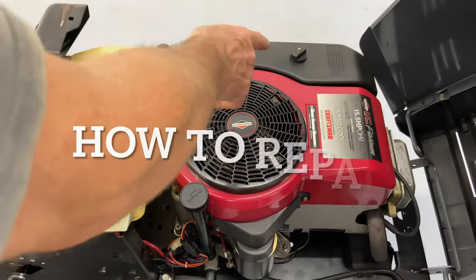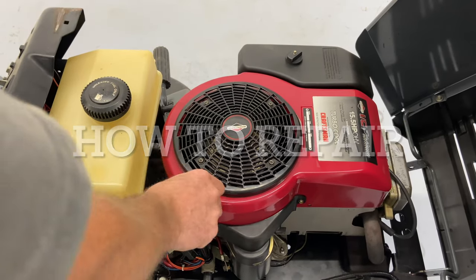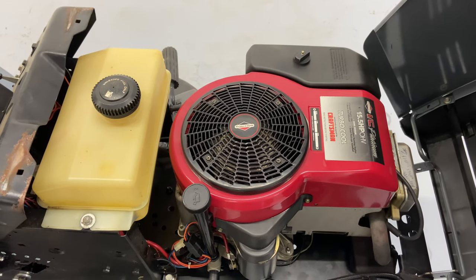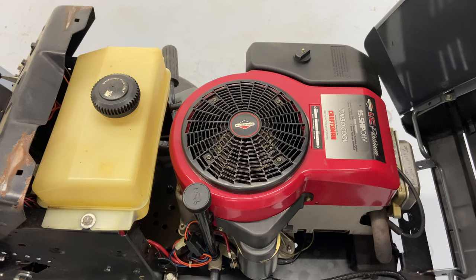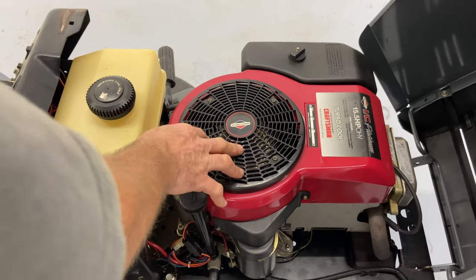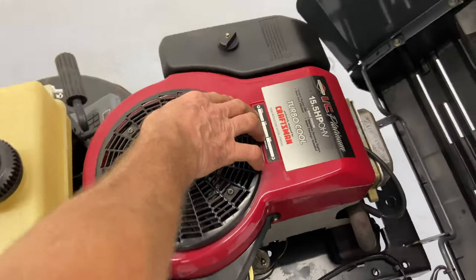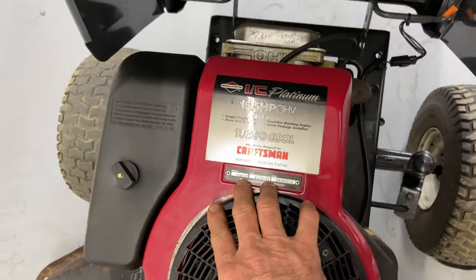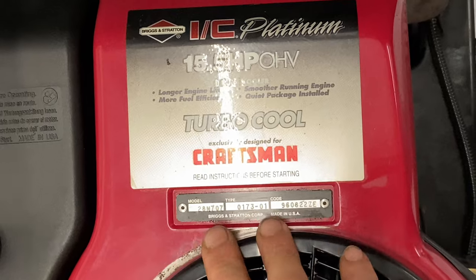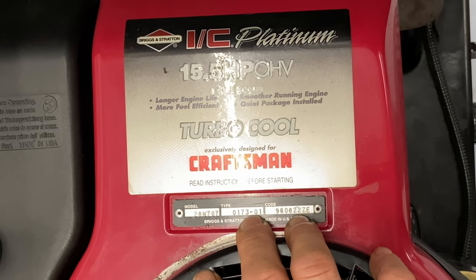The issue is a carburetor issue — the needle and seat valve is not doing its job, and we're going to fix that. There are two ways: you can either replace the carburetor or put a new needle valve and seat in. The model number on this engine is 28N707 — I might have said M, but it's an N — and the type is 0173-01. You take these two numbers, go to the internet, find a parts breakdown for those two numbers, your model and type, and then find your carburetor.